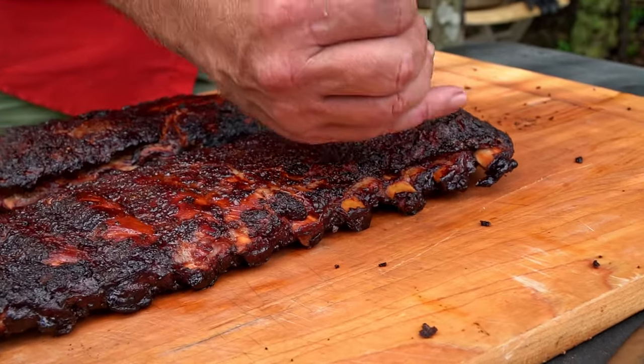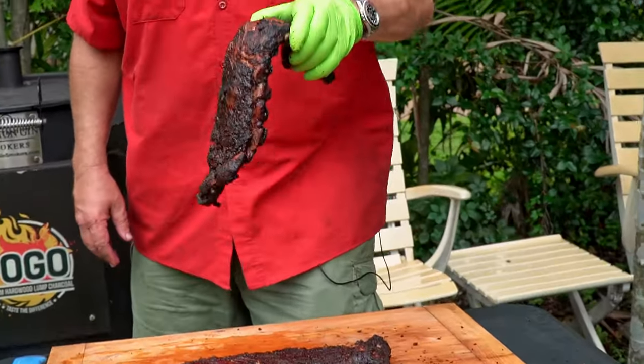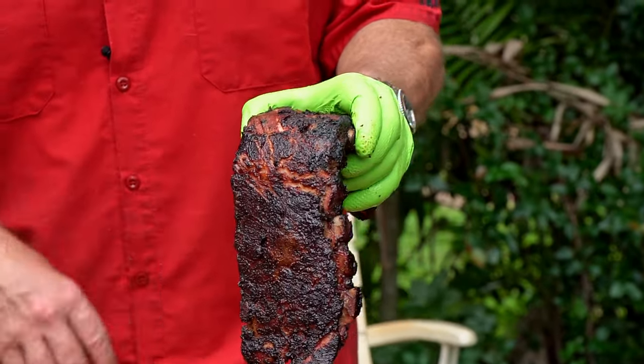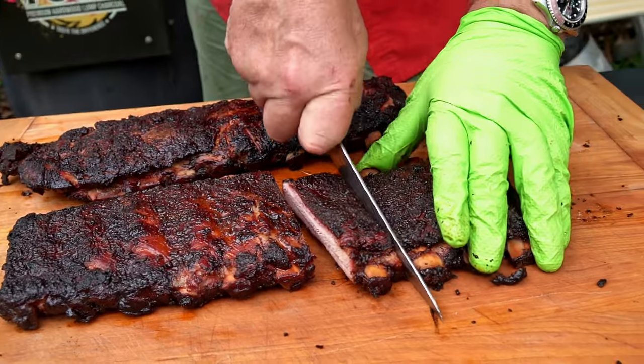A couple of ways that we knew our ribs were done: they were temping at 195 to 200 — that's good. The other way we know is that when you pick them up and they bend like that, and see how the skin is just starting to crack a little bit right there — it's not breaking all the way. That is a perfectly done rib. When you're cooking them hanging, you don't want to cook them so they fall off the bone, because they're going to fall off the hook. I like my ribs with a little bit of bite through them anyway, so it's time to cut some open and see what we got.